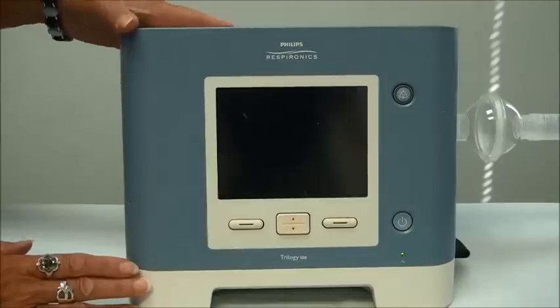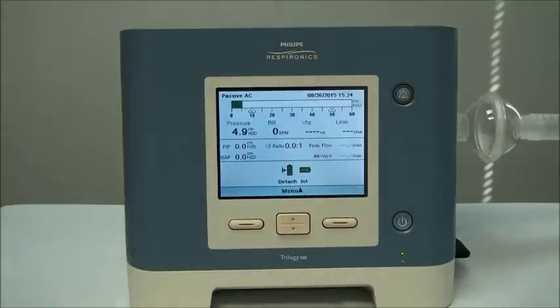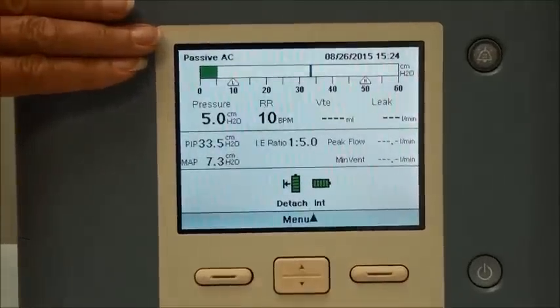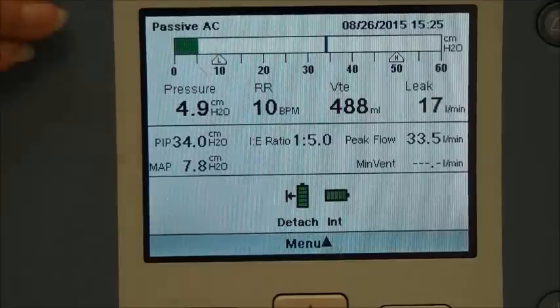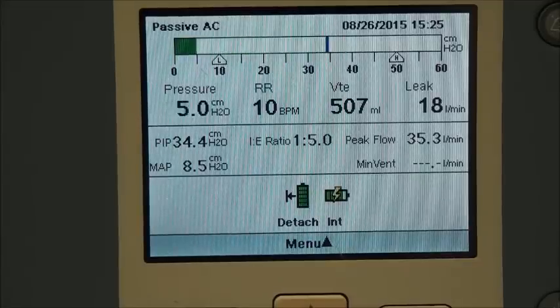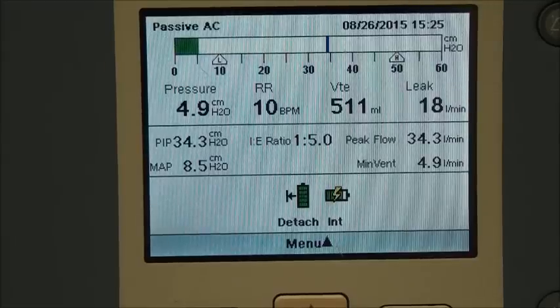Now I'm going to turn the ventilator on with the power button in the corner. It's going to power up, go through a quick self-check of the alarm, and then start ventilating your patient. For demonstration purposes we have it hooked up with a test line. What you're seeing now is a detailed view screen. Up on top is your monitoring panel, showing whether you have it in active or passive mode. Right now we have it in passive and assist control. We also have the time and date, and a bar graph showing the pressure generated with each breath. There's also patient data including respiratory rate, exhale tidal volume, and other important information.